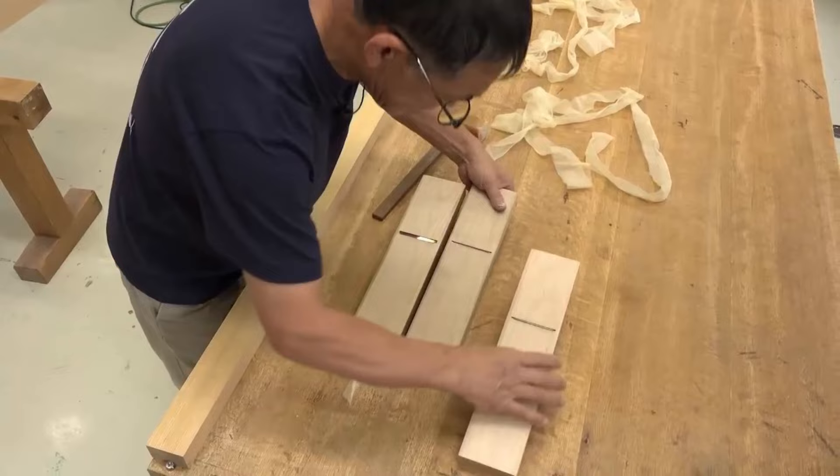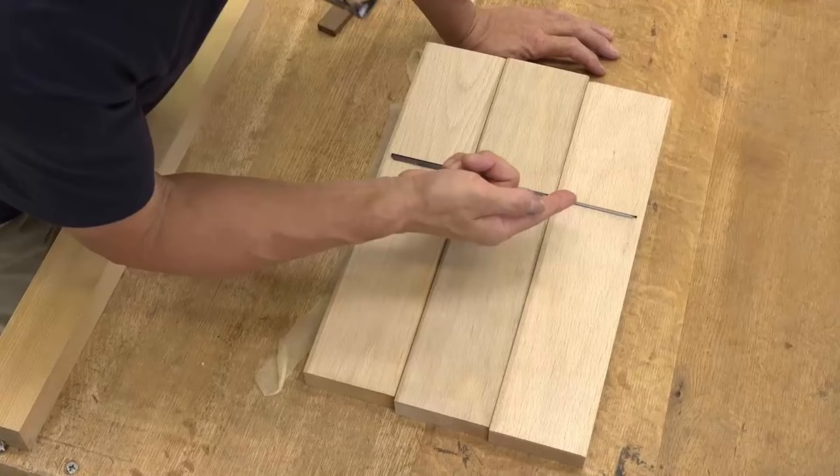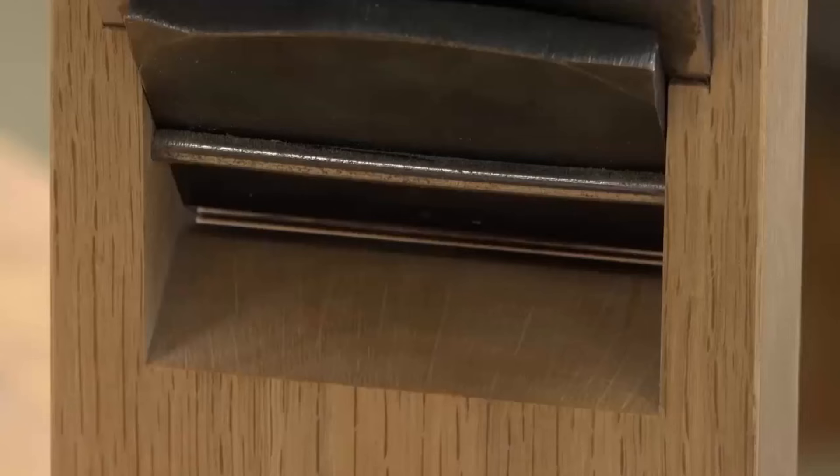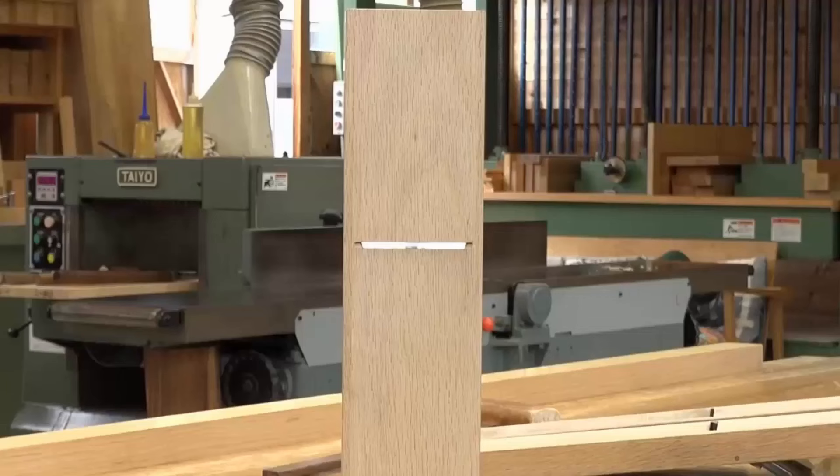From one angle, you can barely see the mouth opening. However, when you look from another angle, you can see light coming through from the other side. That's why, to make the mouth opening as small as possible, we tend to use the light to check it.